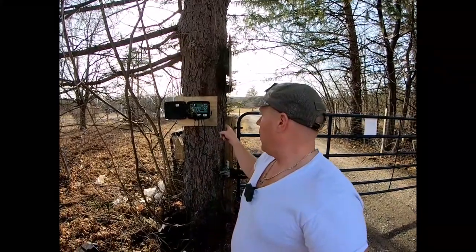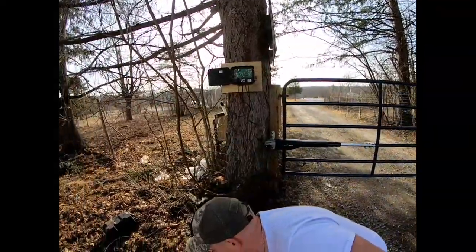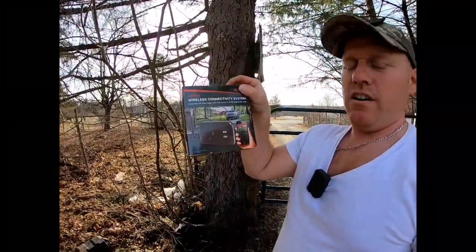Welcome back to White House Farm part two - ground magnet programming, programming your old controllers, and hooking up the wireless MMS 100. First we'll go ahead and show you the ground magnet.